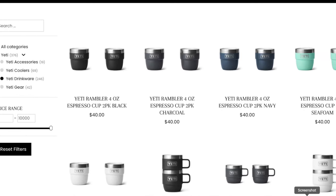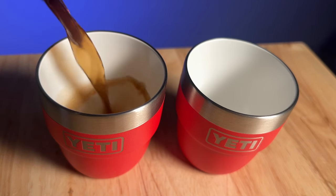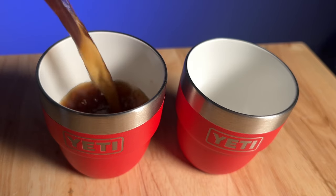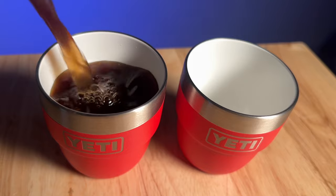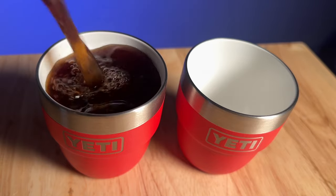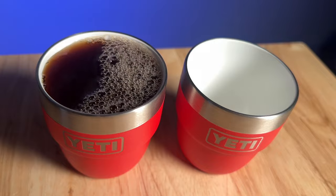You'll find the full range of colors at our sponsor's website, GP Home Furniture. So there you have it — the 4-ounce Yeti Rambler cup, perfect for coffee purists who enjoy a nice espresso in the morning and want to enjoy it from a traditional cup with a ceramic lining on the inside. You can buy this from our sponsor GP Home Furniture — links are in the description as always. If you want to see the entire Yeti coffee lineup reviewed, check out this video right here.